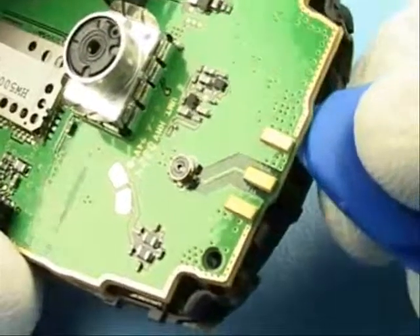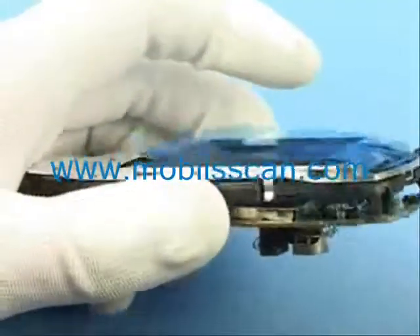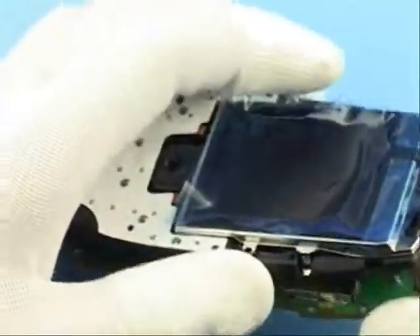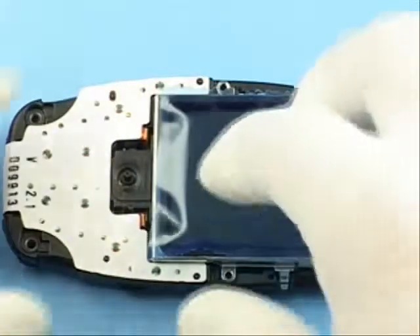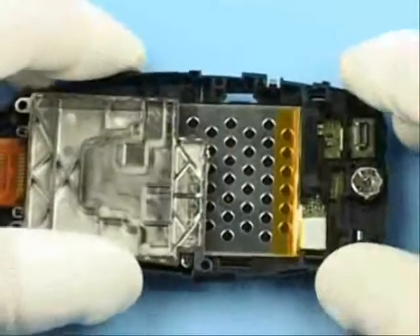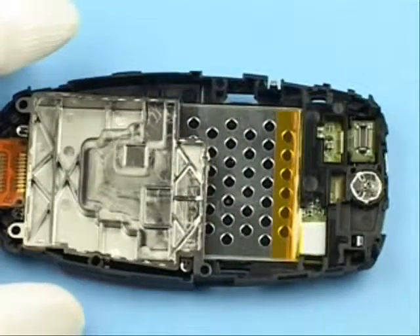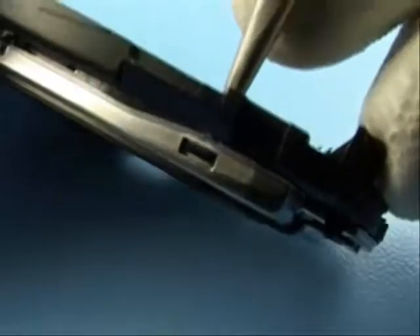Carefully release the LCD connector by the use of SRT-6. Remove the LCD module. Remove the protection film before releasing the LCD top shield.